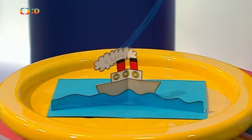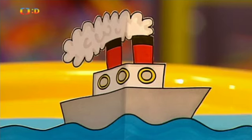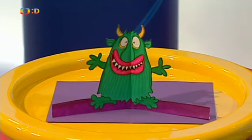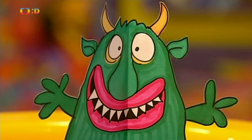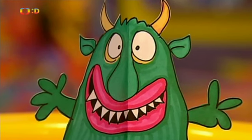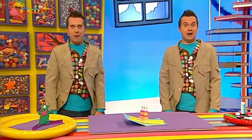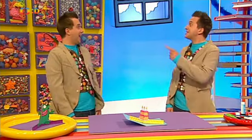Nádhera! Vyzkoušet můžeme i spoustu dalších nápadů. Můžeme si vyrobit obrázek loďky plující po rozbouřeném moři. Nebo obrázek veselé příšerky s legračním obličejem a spoustou zubů. Vyskakovací obrázky jsou šikovné pro chvíle, kdy se chcete u někoho zjevit a parádně ho překvapit.